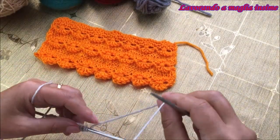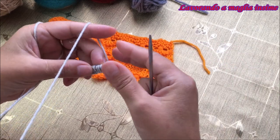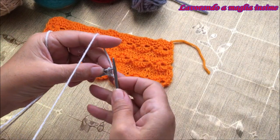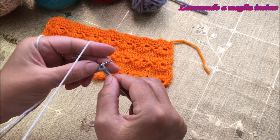Eccoci qua, abbiamo avviato le nostre 27 maglie. Ora partiamo con il primo passaggio: andremo a realizzare 4 ferri a legaccio.